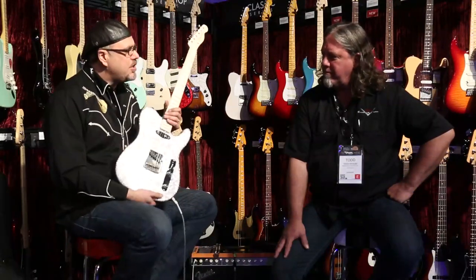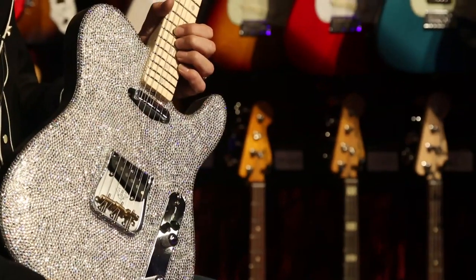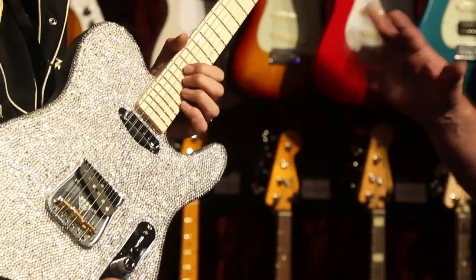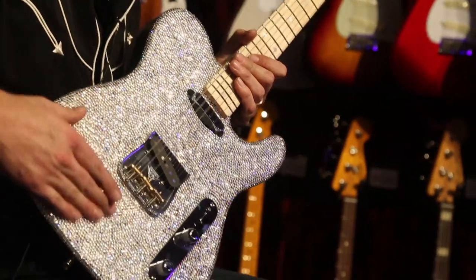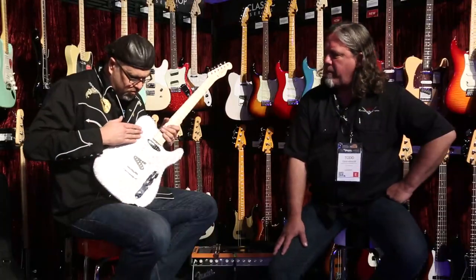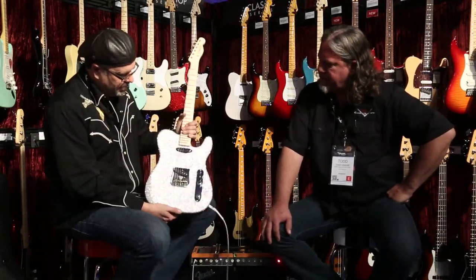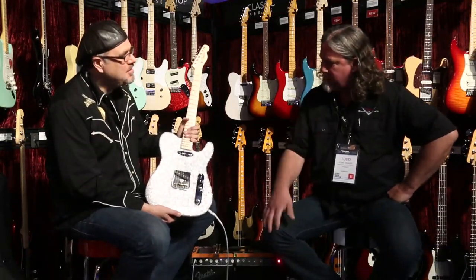Tell us about this gloriously gaudy creature. Well, I felt the time was right because it's Fender's 60th anniversary, and I thought the zirconia theme would kind of fit in with the whole vibe of the 60th anniversary. It's something I've been wanting to do for a while. I have experimented with the crystals — on the guitar, for a few customers on pick guards and a few things like that.